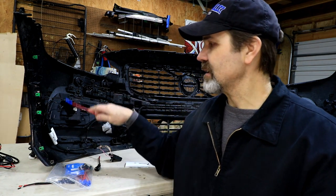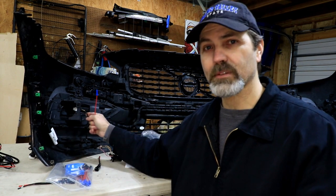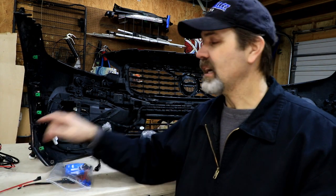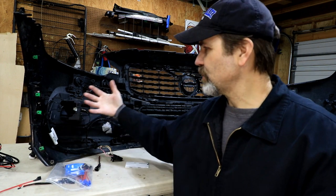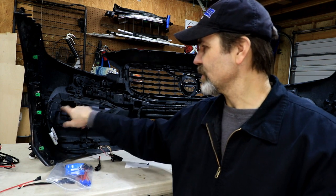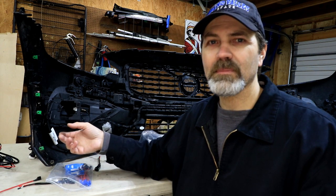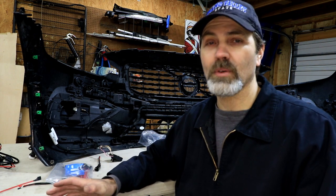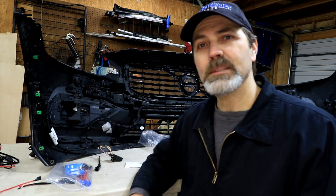So let's get this put together. We're going to pop the old bezel out — make sure you unplug your sensor first — then get our new fog light attached. When I bought the new bezels from the dealership, I forgot to pick up the screws that hold the fog light in place. I went to the auto parts store and got some screws that hold your license plate in, because they go into a very similar size plastic hole and they work well.